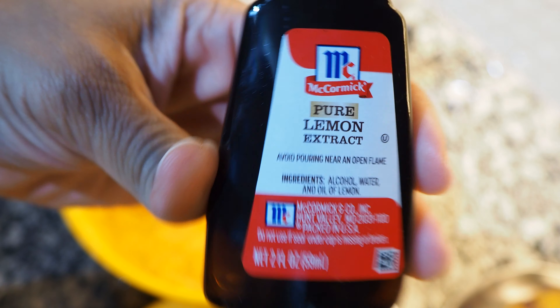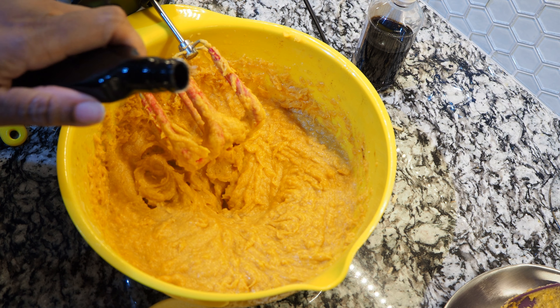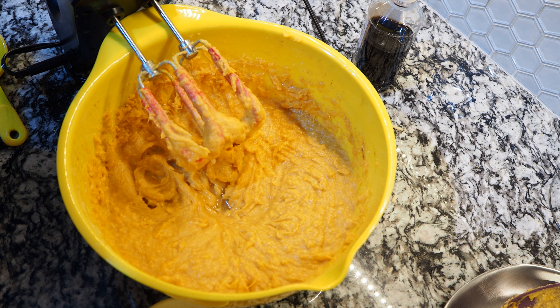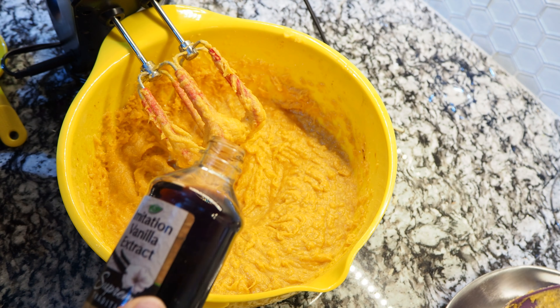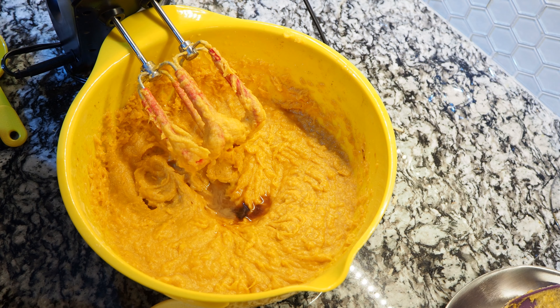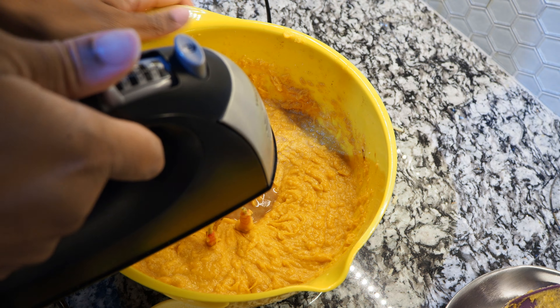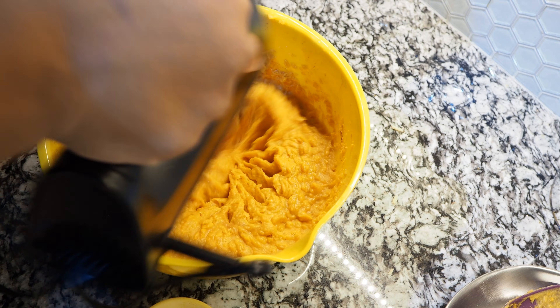I actually put lemon in my sweet potato pies — some people do, some don't. I like a little bit of lemon extract and vanilla extract combined together; that's my preference. I haven't had any complaints — most people love my sweet potato pies and I've even sold a few. Just add this to your liking as well. By this point you should actually be able to smell what the pie is going to taste like.